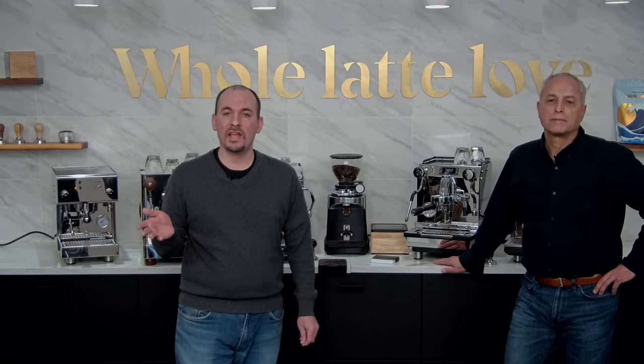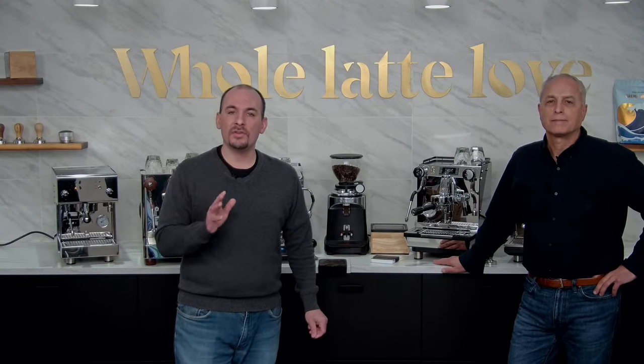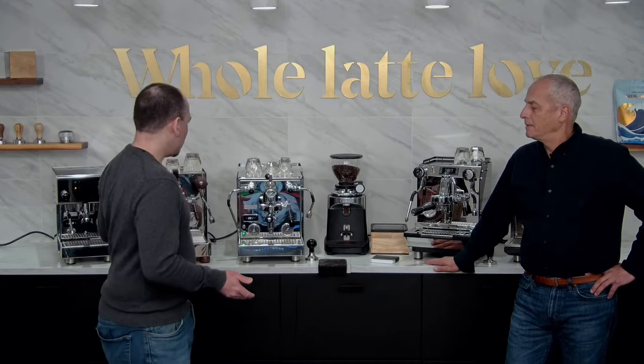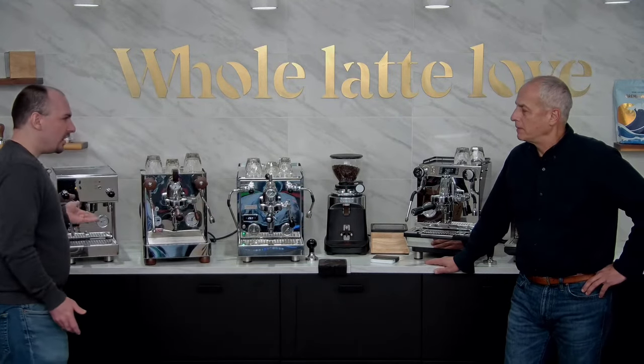One last thing before we get into the fun stuff — our holiday return policy lets you return anything purchased from now until January 15th or within 30 days, whichever is longer. So if you're buying a gift for somebody, you have a little extra time to return it in case it wasn't the perfect fit. But that's it — let's get started with our espresso machines, beginning with the Profitec Pro 300.